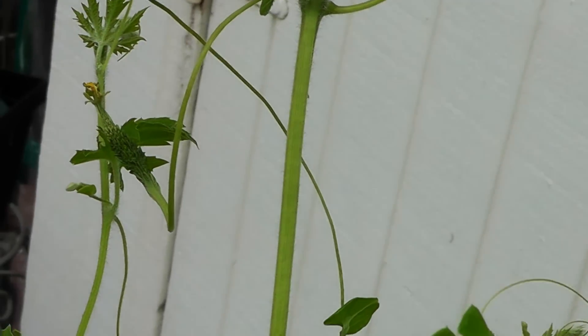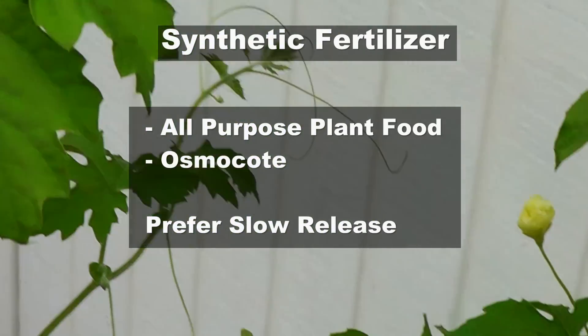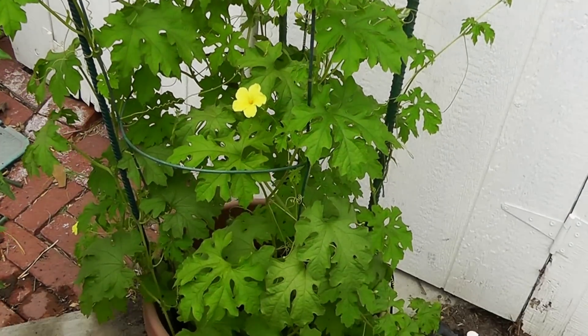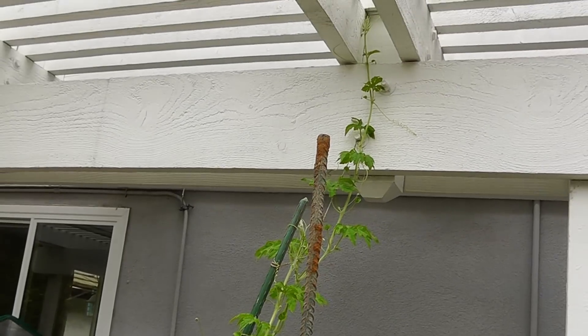You have choices between organic fertilizers or synthetic fertilizers — there are some options you can see on screen. No matter what you do, when the bitter melon plant is growing well, make sure you water it well and add the right fertilizers.